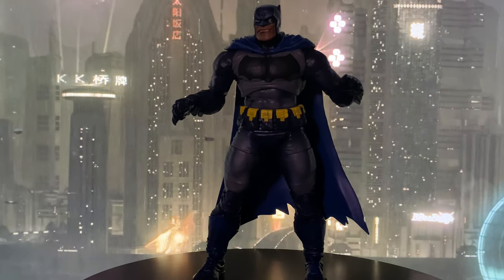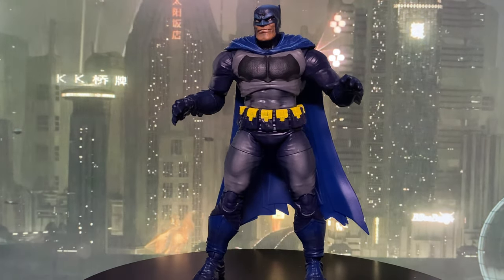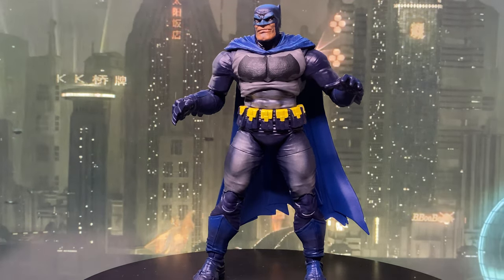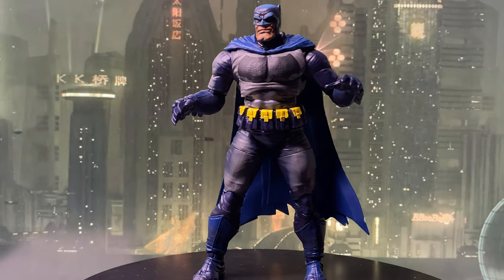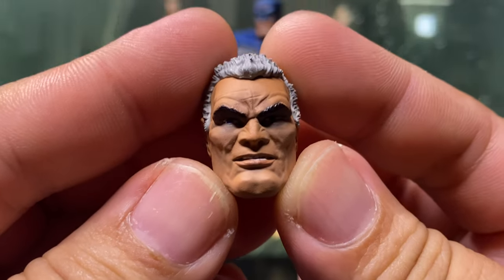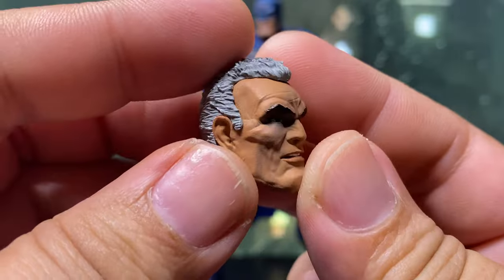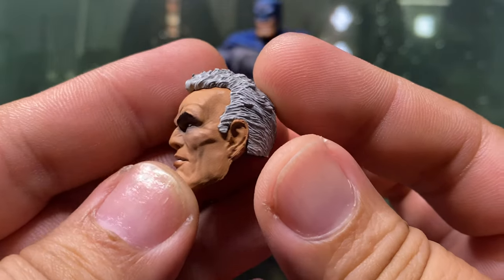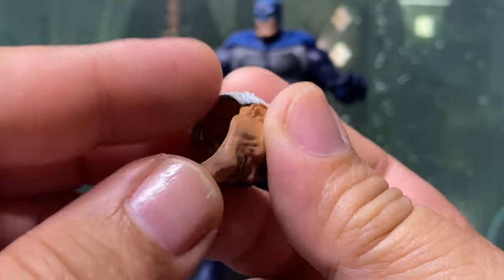Putting that aside, I have to admit I ended up liking the cel-shading a lot. It really captures that classic comic book vibe, like Batman's emerging from the shadows. Another thing I appreciated is that the alternate unmasked head doesn't have any cel-shading, which gives us some flexibility. You can swap this head onto the original black costume Batman from the collect-to-build Dark Horse wave without it looking out of place.